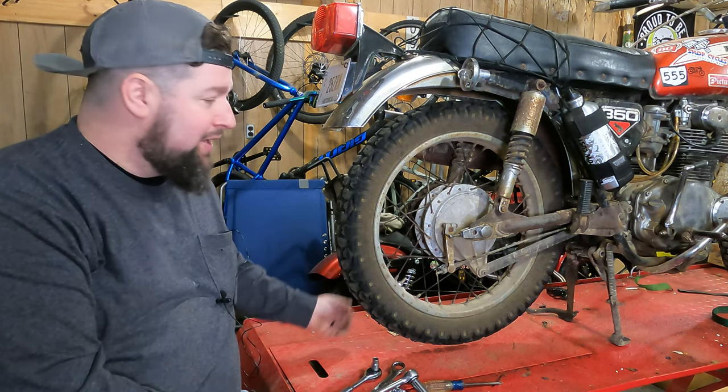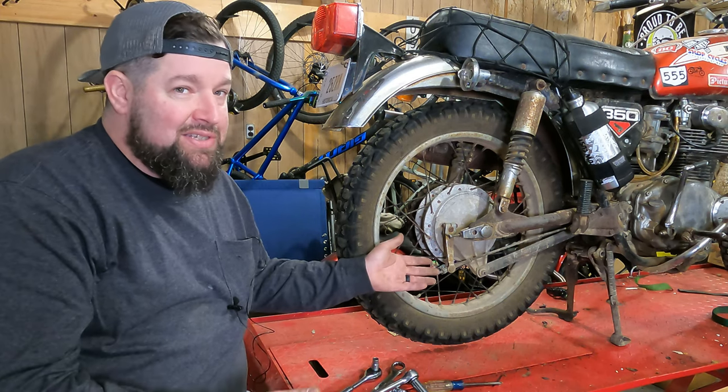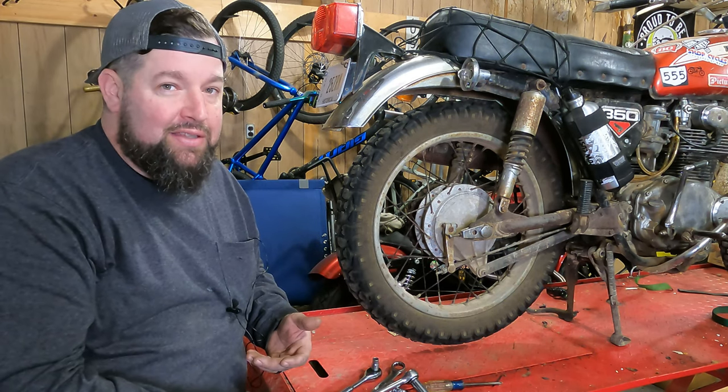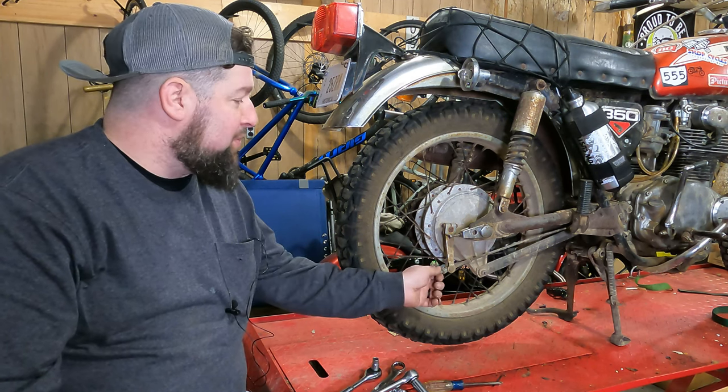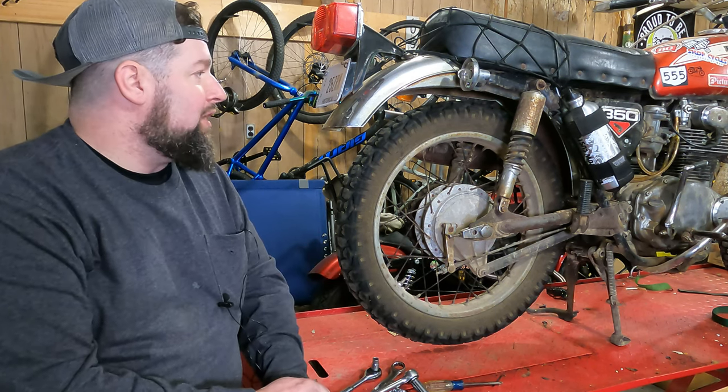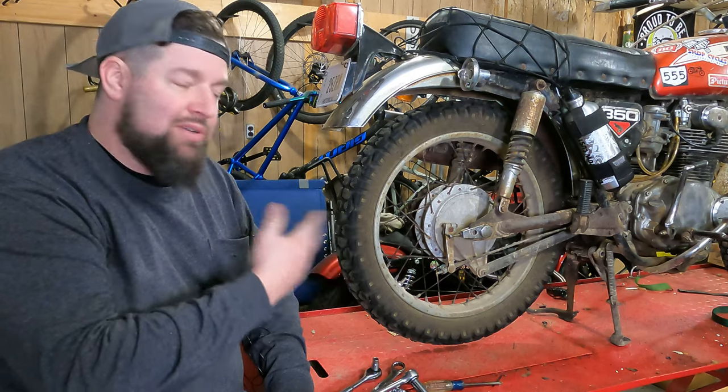Shaft drives are a little different. If you've got a disc, it's pretty much the same procedure other than the fact you have to take the brake caliper off. But in this video we're going to specifically focus on the drum brake rear wheel removal.